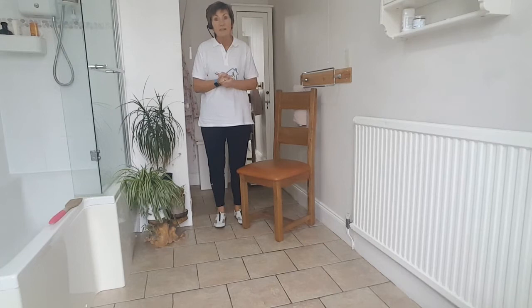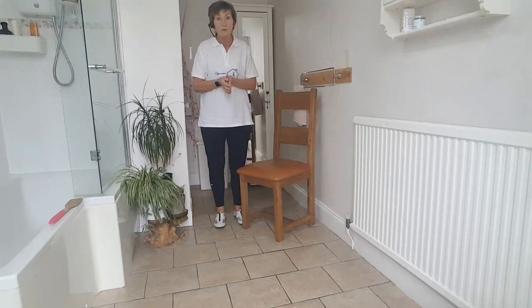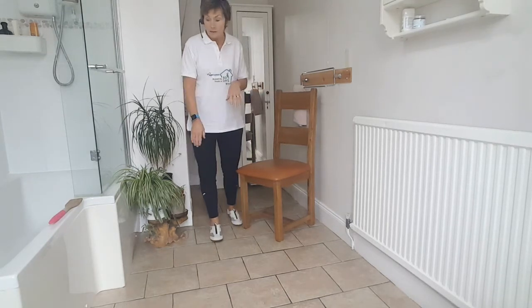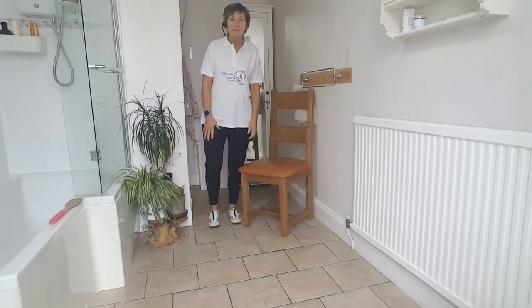As usual, our health and safety announcements first. Please remember you're the person that knows all about your health conditions, so be mindful of your own health and safety during the session. Work at your pace — if I'm working too slow you work a bit faster, if I'm working too fast you work a bit slower. Choose the seated or standing option whichever suits you better. Have some support near at hand just in case, and make sure you get a nice clear area on the floor with sensible footwear on.